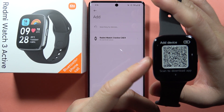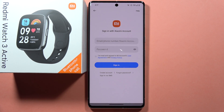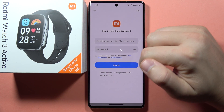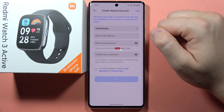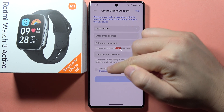The device is turned on and Bluetooth is enabled. Click on the device and then tap to sign in. Here we have to sign in with our Xiaomi account. If you don't have a Xiaomi account, you can create one by tapping right here. You'll be moved to a website where you input your password, your email, and accept the user agreement.